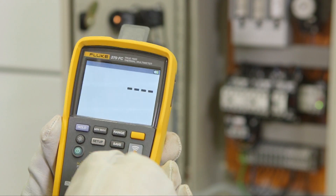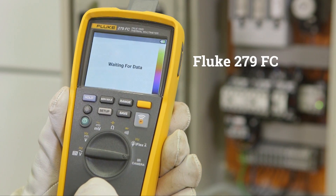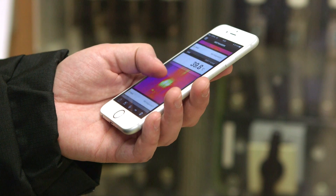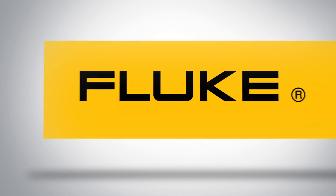If you want to define, based on temperature, where to perform measurements, we recommend the 279 FC. It offers the ability to remotely read measurements via your smartphone.